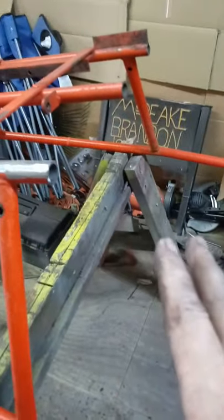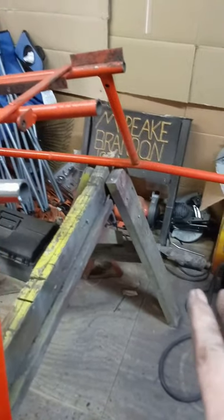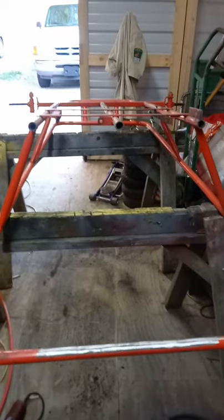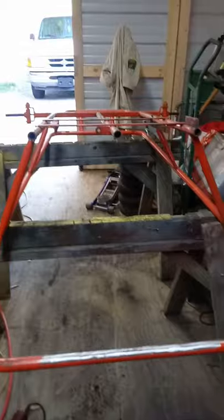That's the way you can put an optional bigger motor in it, or you can put this little bad boy in it. The yellow jacket was actually pretty rare to have one, and lucky I got this out of the junkyard for 10 bucks.